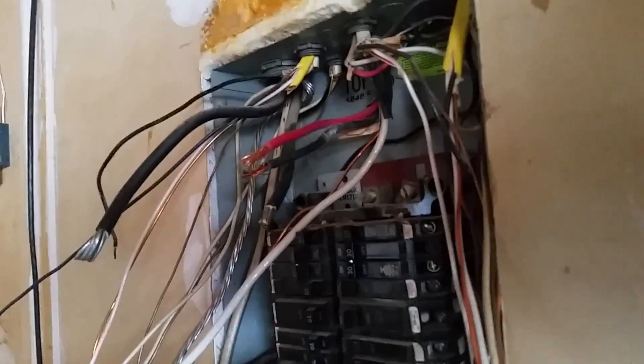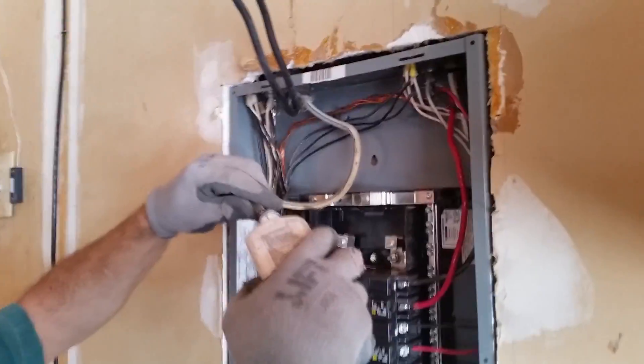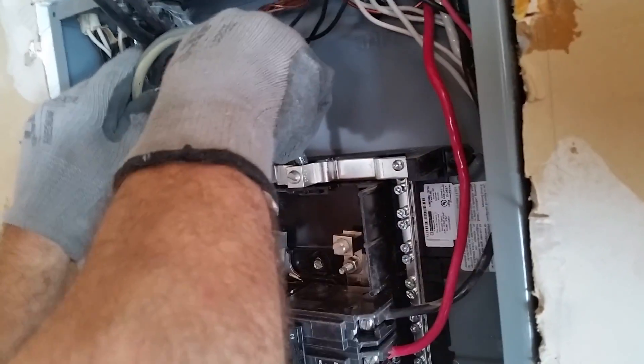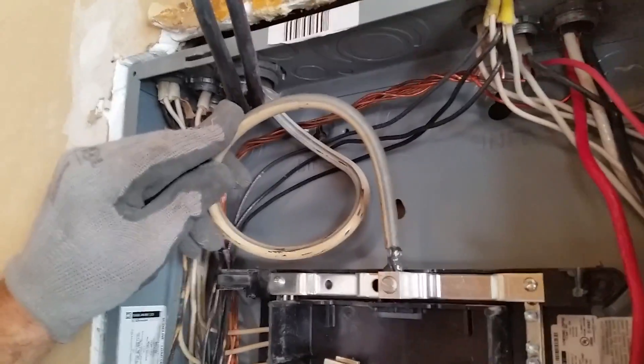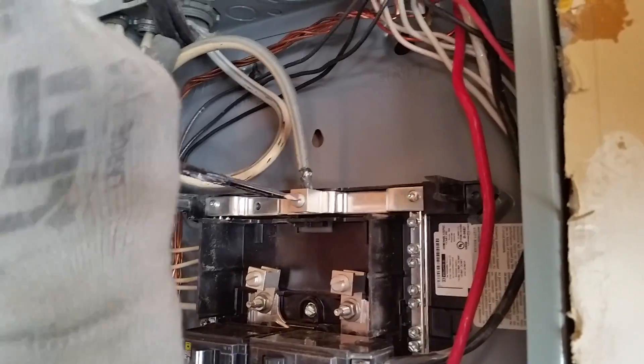We're continuing on, just getting all the wires done. We have most of them made up. On the aluminum, we're putting no-lox — anti-oxidant — right now. Make sure you get some on you so that can be done with. That's why I'm doing this last — it's like roof tar, it goes everywhere on you. Once you open it, there's no stopping it.